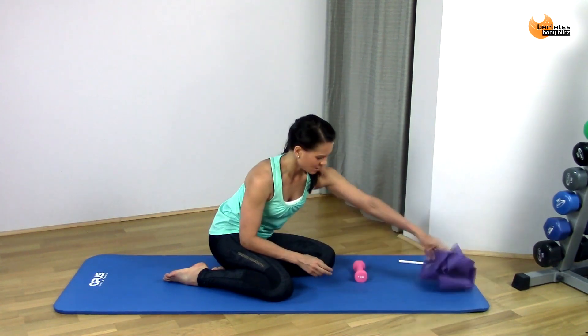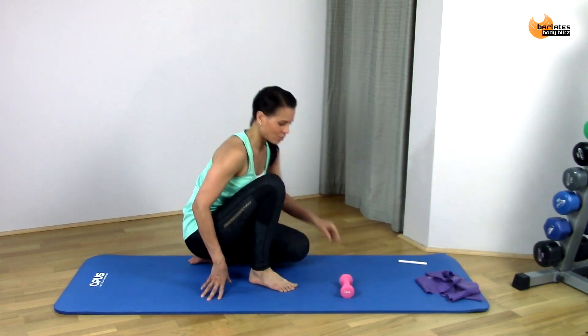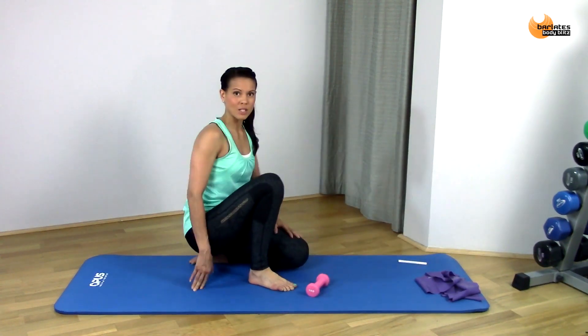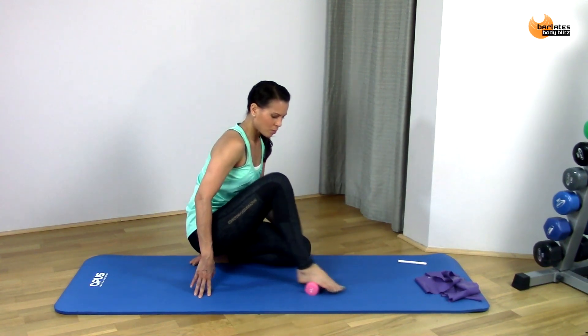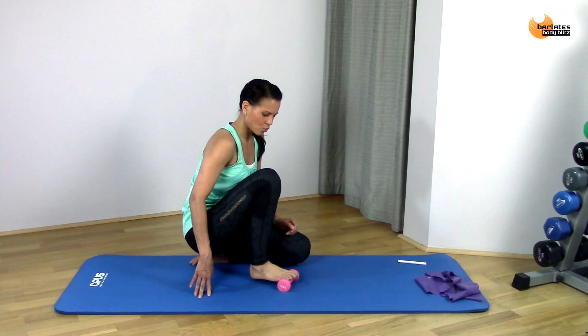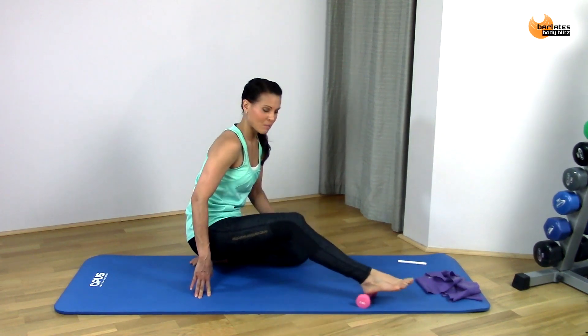We're just going to get started with a couple of rolls to warm up our feet and get everything nice and mobile. Just come into a position like this, put your foot on top of that, and just start to roll out from your heel all the way to the tips of your toes.